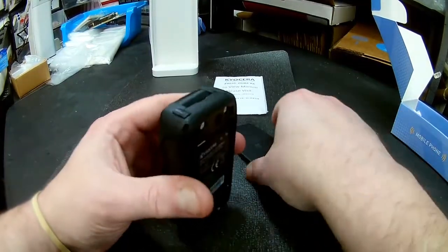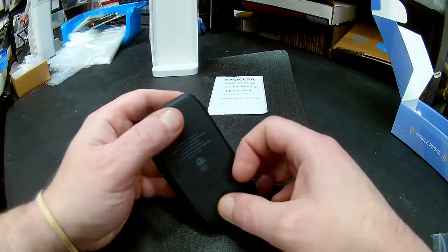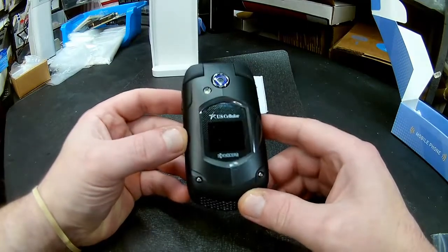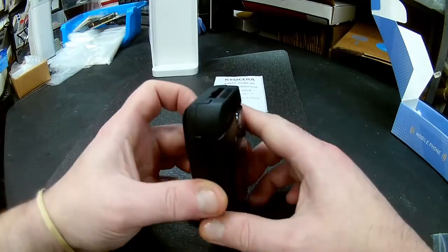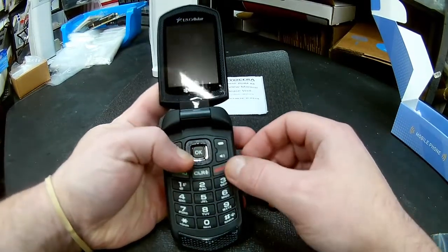U.S. Cellular, just like Verizon Wireless and Page Plus, is moving to 4G, so you can only activate this up until December 31st, 2018. So let's power this sucker on.